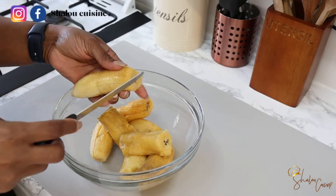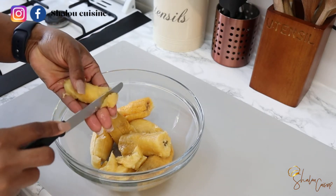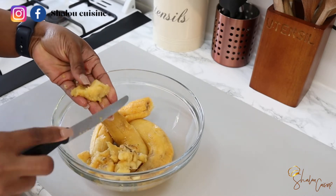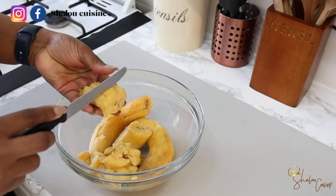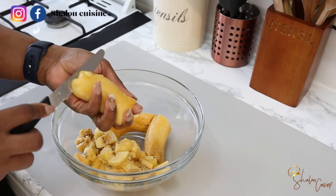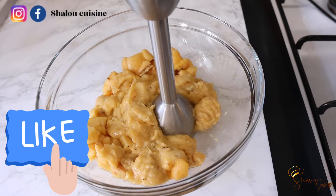For this recipe you will need very ripe plantain — the kind you usually throw away. No matter how black the skin is, do not throw it away. Your plantain has to be very, very ripe. I'm cutting it into tiny tiny pieces, as small as you can. Normally you cut it very tiny and cook it like that, but I'm making it easier by blending it before I start making the porridge.